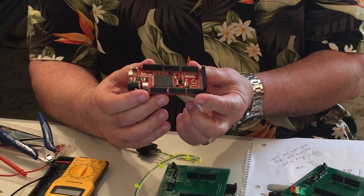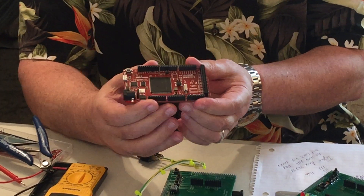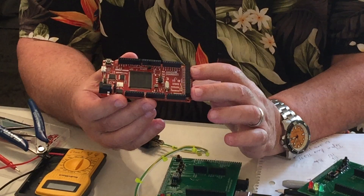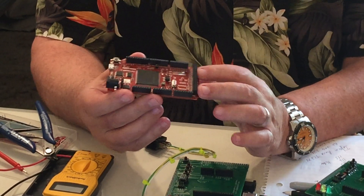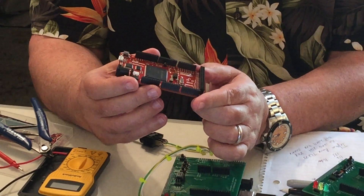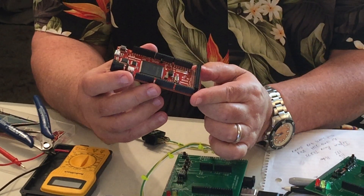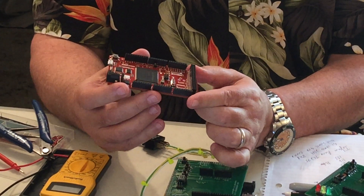The processor on this is an Infineon AURIX TC275 — you normally see those in high-end automobiles in Germany. This beast is a 32-bit processor that runs at 200 megahertz, as opposed to 16 on the Mega, and it's got four megabytes of flash as opposed to 256k.